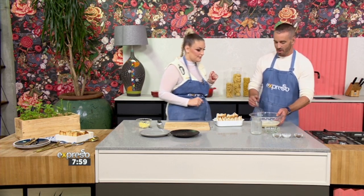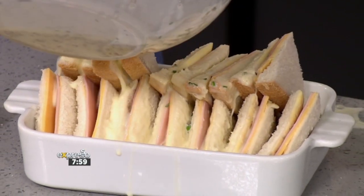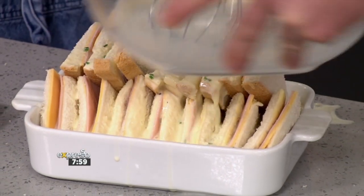Then easy peasy — we're going to pour that custard over. And then that goes into the oven at 180. For about how long? That's perfect. So that custard is going to sit in the oven while it bakes. And then — voila.